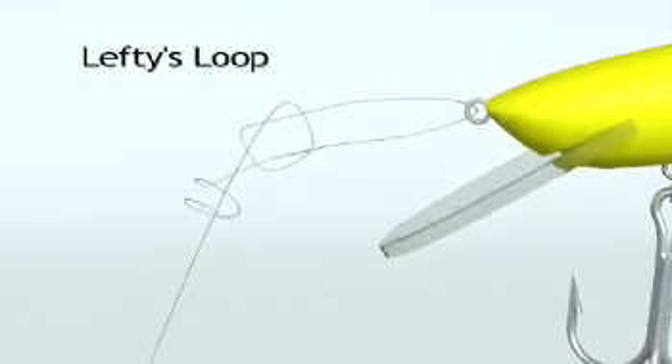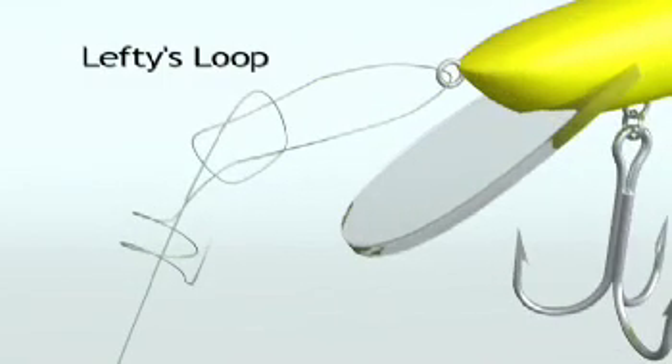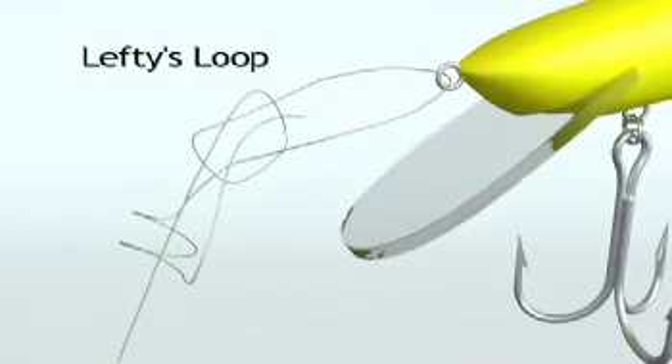Wrap the tag around the main leader a couple of times before passing back through the overhand knot as shown.